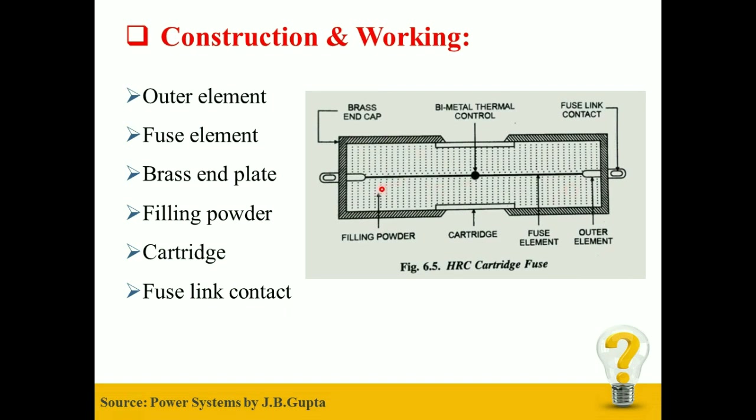But when a fault occurs, the current increases and the heat so produced is sufficient to melt the fuse element. The vaporized fuse element chemically reacts with the Filling Powder and results in the formation of a high resistance substance that helps in quenching the Arc. That's how HRC Cartridge Fuse actually works.